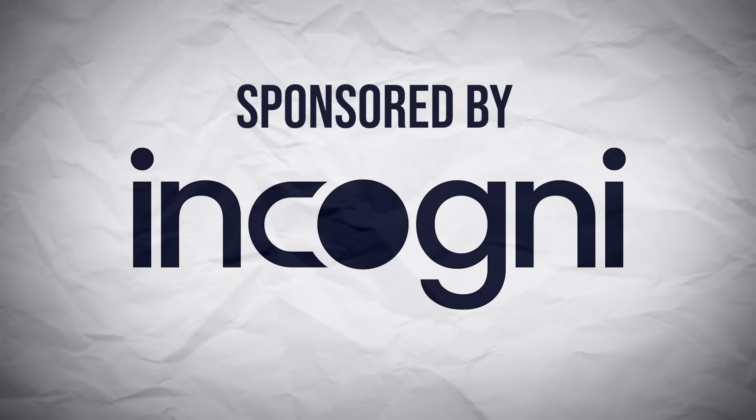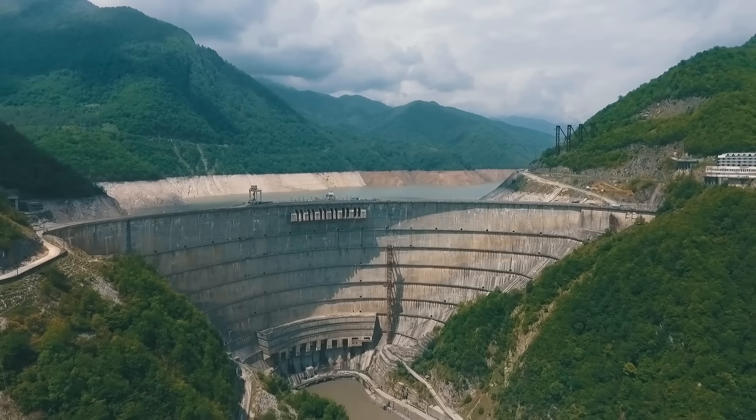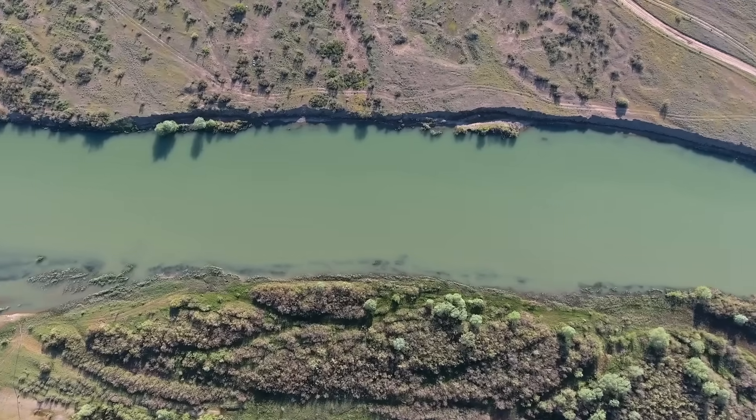This video is sponsored by Incogni. Harnessing energy from water is a tale as old as time, but most of our current hydropower comes from large dams. Considering we are running out of locations for these, why aren't we making more use of our rivers?